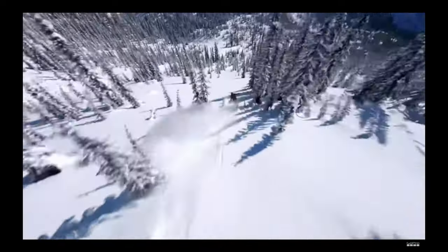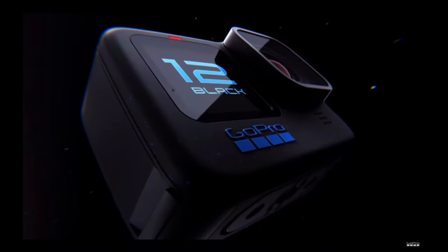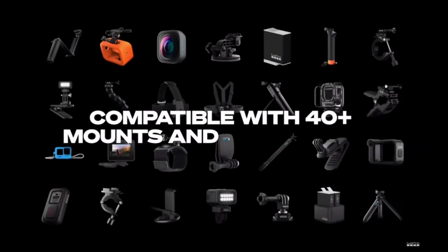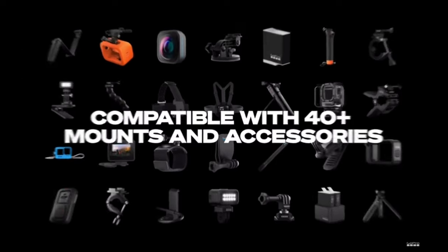This is Hero 12 Black. It's compact, durable, and designed to withstand the most extreme environments. And it's waterproof down to 33 feet, without a housing.